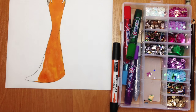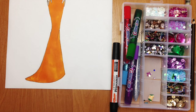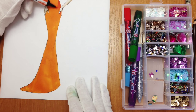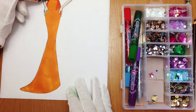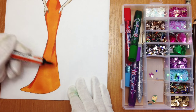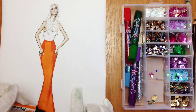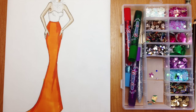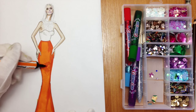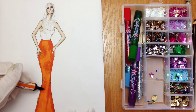I colored the skirt using pumpkin color of Promarker and now I'm using bright orange to make shadows. Using the same bright orange, I'm showing the parts where I'm going to attach sequins.